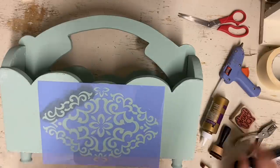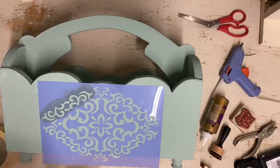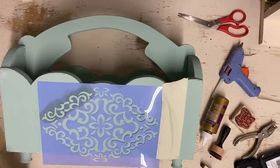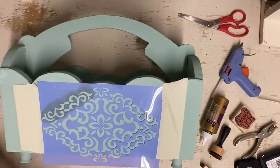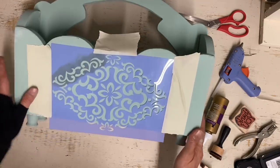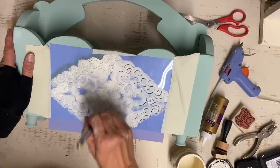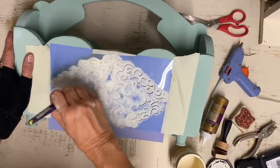Once I get two coats on it and let that dry well, I'm going to add a stencil. I want this to have more of a cottage look, so I thought this little stencil would be good for that. I put it on both sides in the color Buttercream — that's also a Dixie Belle color — and I made sure to put a couple of coats on the stencil, using a blow dryer between coats to make sure it covered well. Then I'm going to add a glaze using Dixie Belle's Van Dyke Brown.